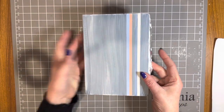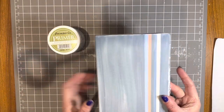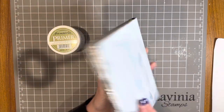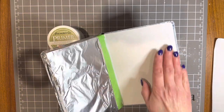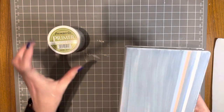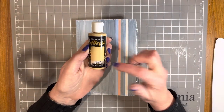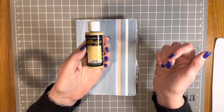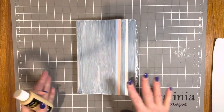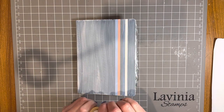What I've done so far is use the Stamperia primer to seal the cover — front and back — the spine, and also the inside of the cover, and dried it off. The next thing I'm going to do is use the Stamperia paint in nougat to paint the front and back cover and the inside, completely covering it and drying it.